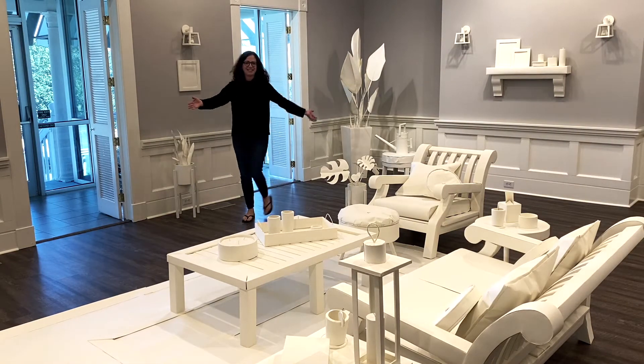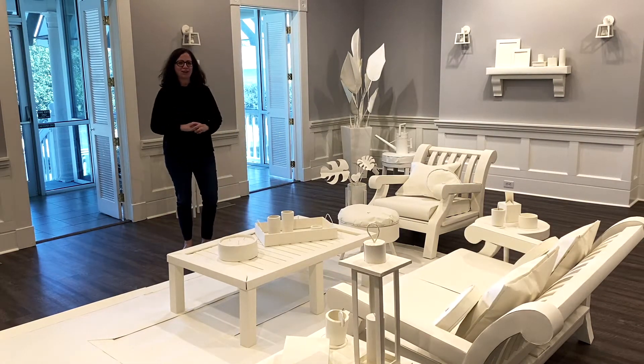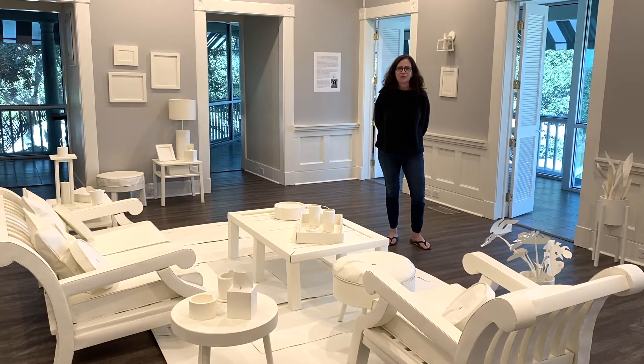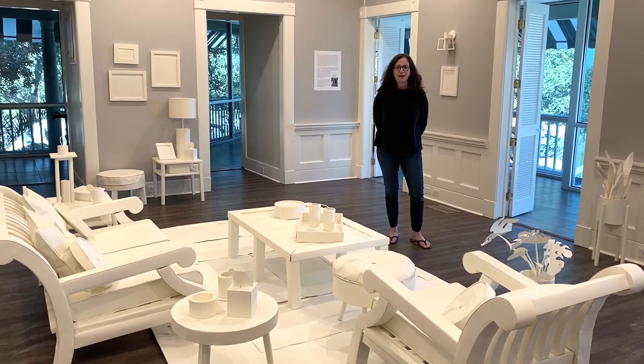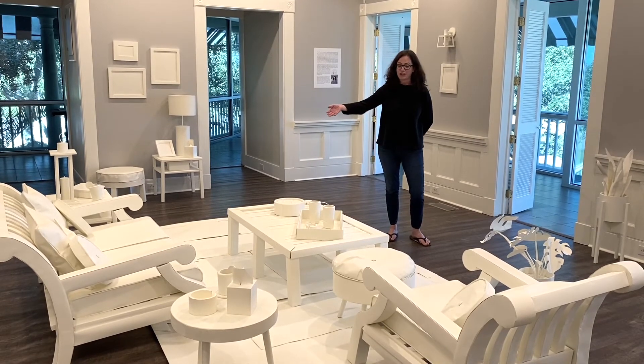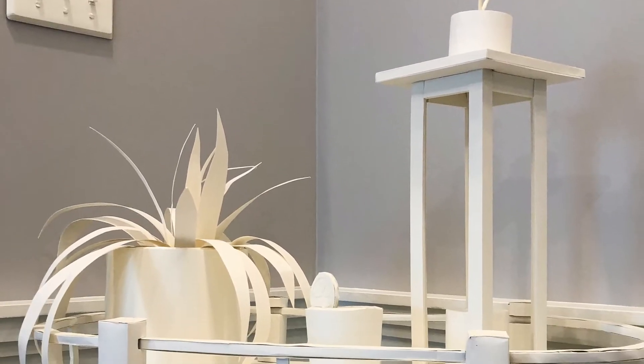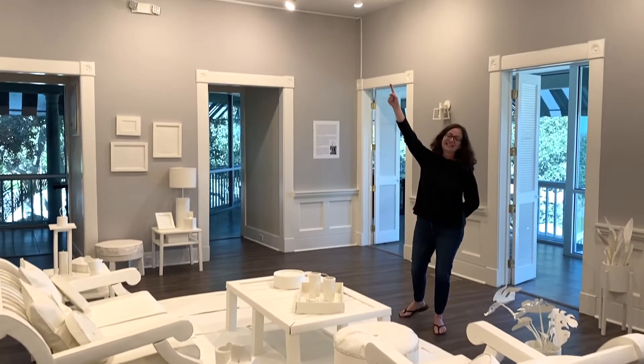Welcome to Sarah Farrington's Model Home. Model Home is an installation of staged domestic space using heavyweight drawing paper to create everything from furniture to light switches, lamps, and even the ceiling fan.